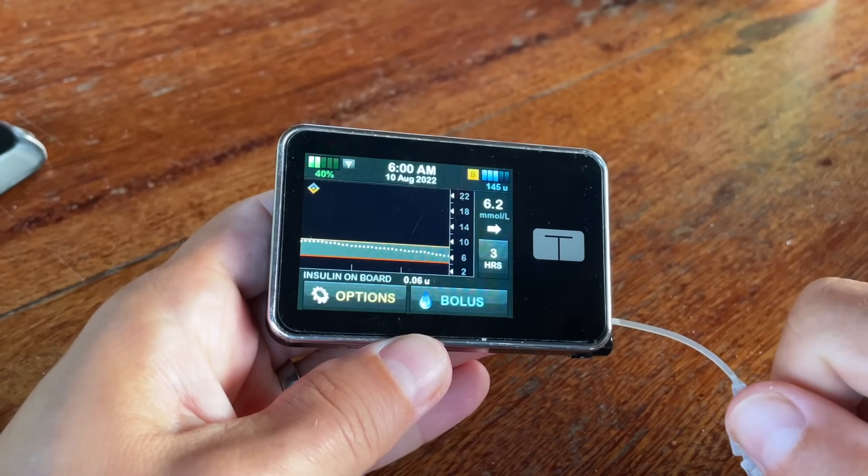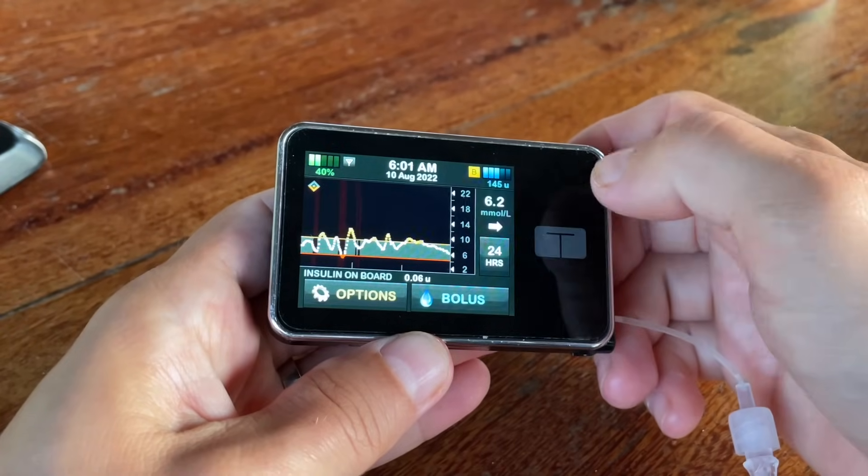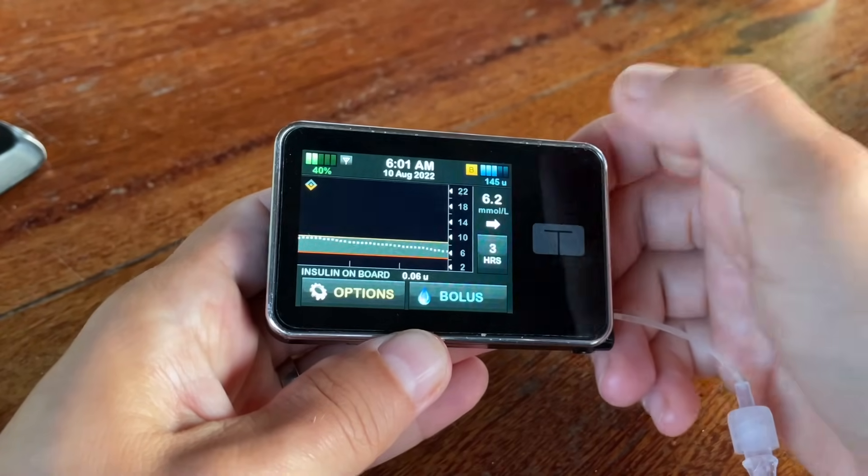When you're connected to a CGM you'll also see your blood sugar value and trend, as well as a graph for the last three hours which you can easily zoom in and out on. There are many more exciting things you can do when connected to a CGM, which I'll talk about later in the video.